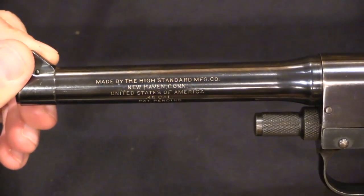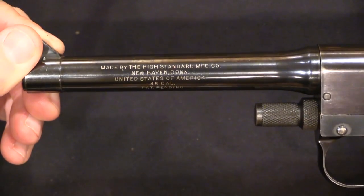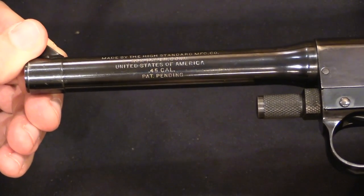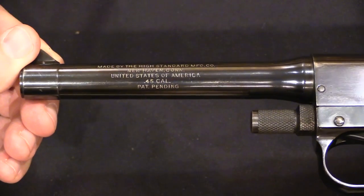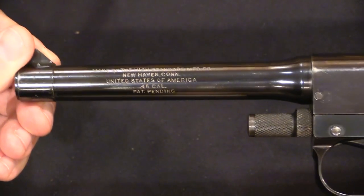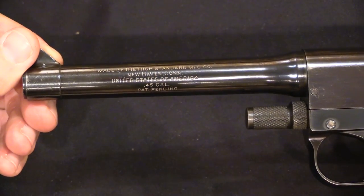We can take a look at the markings on the barrel here, which are in very nice shape: made by the High Standard Manufacturing Company of New Haven, Connecticut, United States of America, .45 calibre, and patent pending. Unfortunately, because it's just patent pending, we don't know if there are any specific new patents that Hammond filed for this pistol specifically. There are a number of patents that apply to the original Grant Hammond pistol.